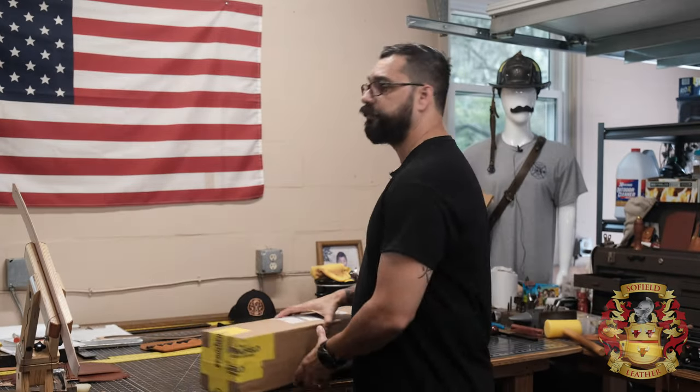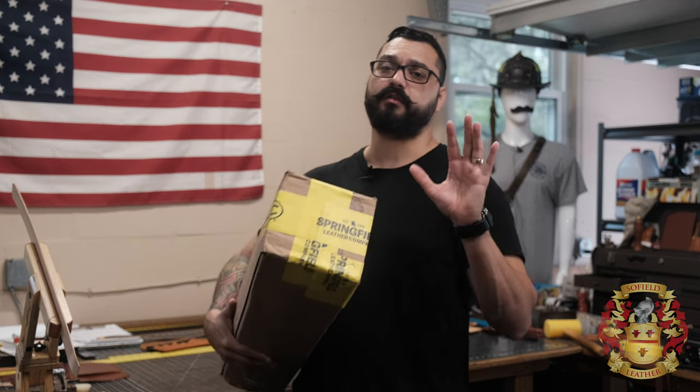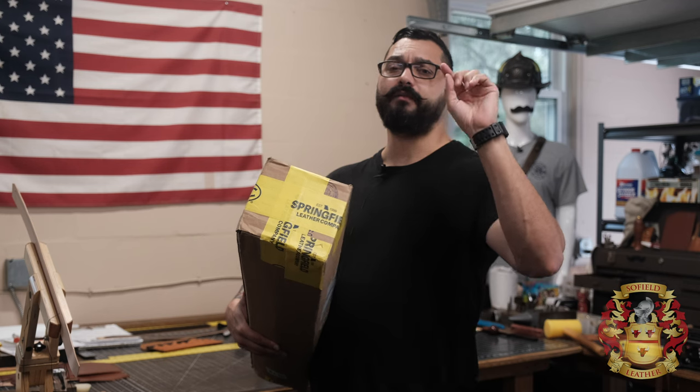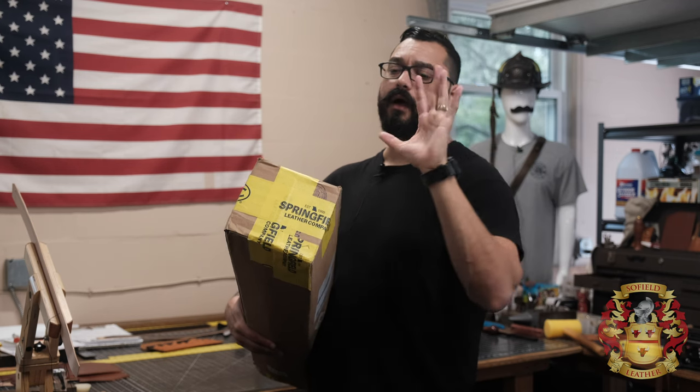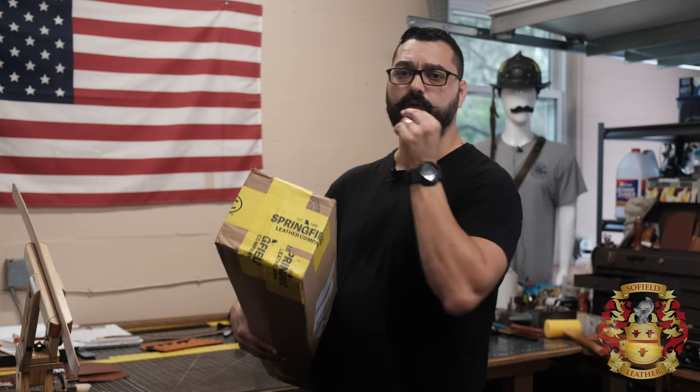This is gonna be an unboxing of Herman Oak English Bridal, a bend. And this is from Springfield Leather. I will leave a link in the description, you can buy it. I get all my leather from Springfield Leather — I love them, their customer service is absolutely amazing.